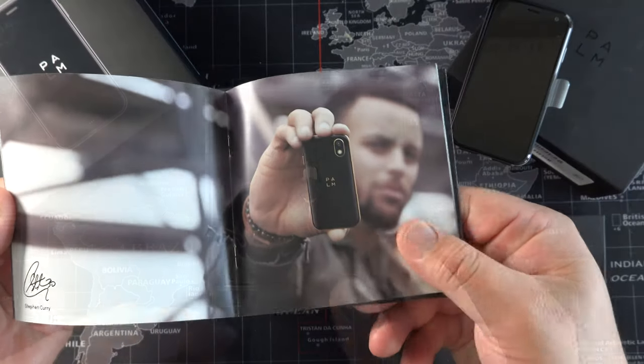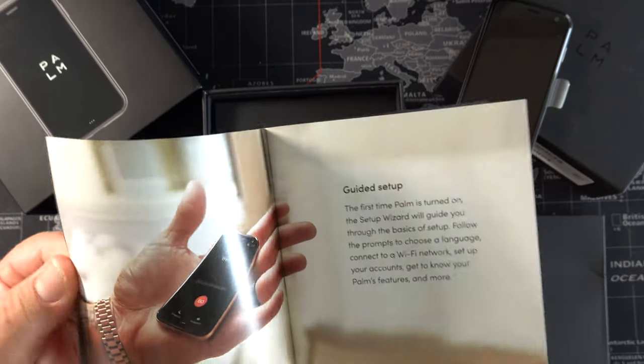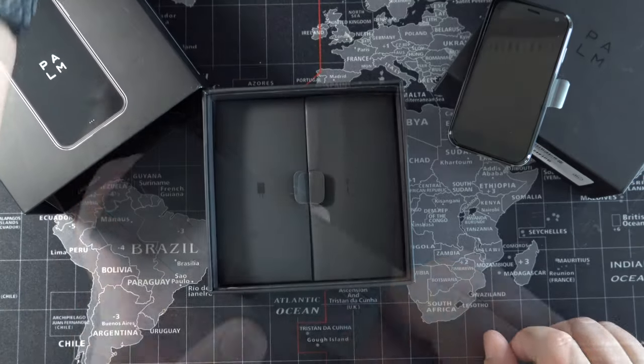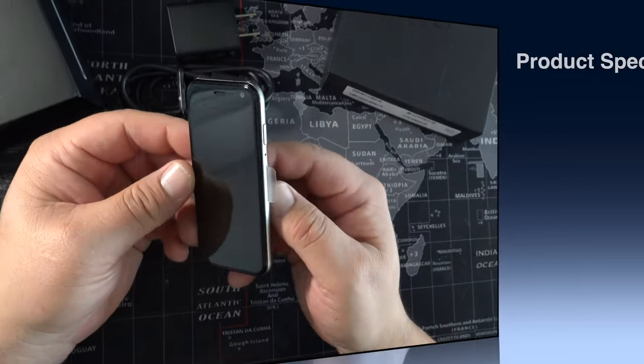On to the other accessories you're going to find in the box — typical documentation, and yes, Steph Curry was an investor with the Palm team. You've got more documentation talking about the phone itself, including life mode. You've got your little SIM popper, USB-A to USB Type-C, and your charging brick.